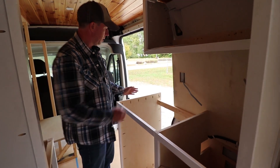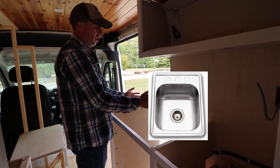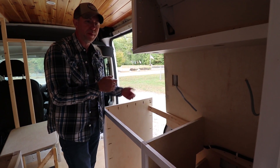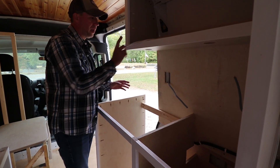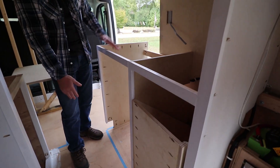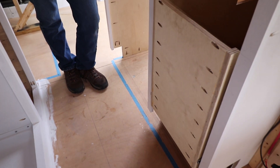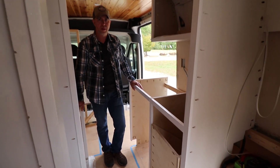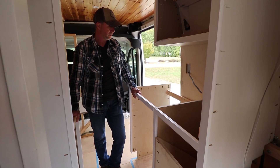I'll have a kitchen counter. The sink is over here — I wanted to have it far enough over that if I wanted to, maybe I'm brushing my teeth and want to spit out, I'm not hitting my head. Under the kitchen sink I'll have drawers. Obviously I haven't put in the floor yet either. I'm kind of waiting to do that last so that I'm not messing up the floor while I'm working.